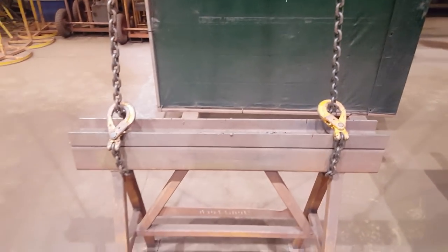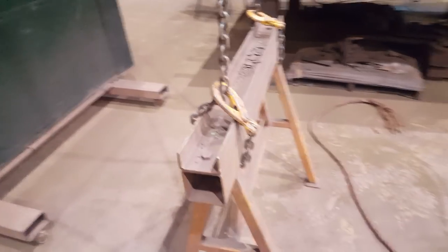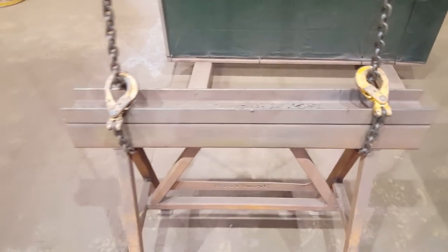This setup here is your classic choke — so this is your choke hitch. The reason for that is it chokes around the load. The more tighter you pull this, like a dog choker, it chokes the load. So if the crane driver goes, 'hey man, just choke it,' you know that this is what he wants. So that's choke.